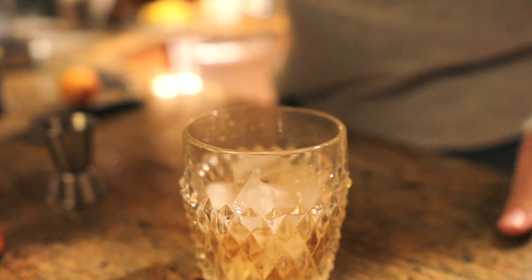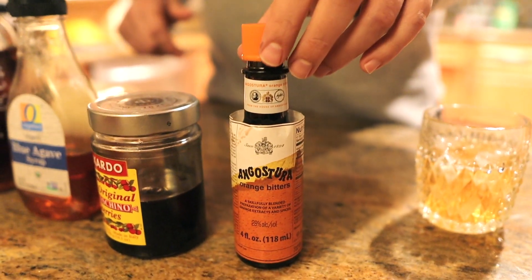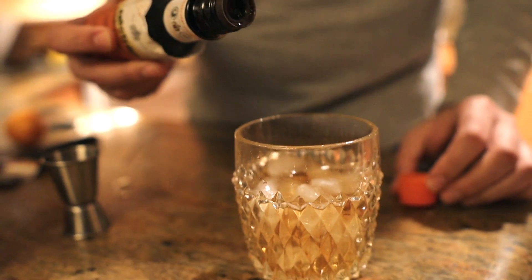I just usually kind of eyeball this — I usually find like that's about enough for me personally. Usually you do like one or two dashes, I usually do like a few more.